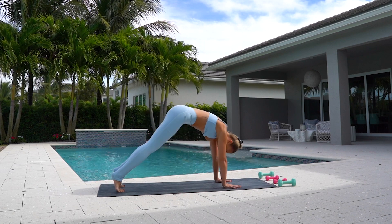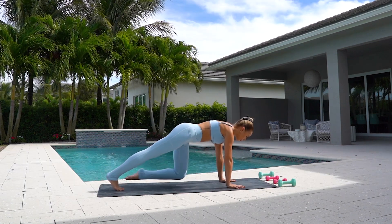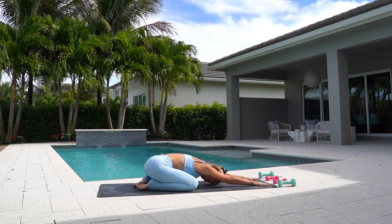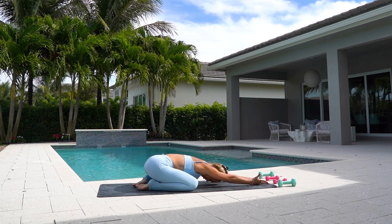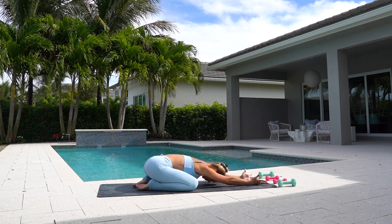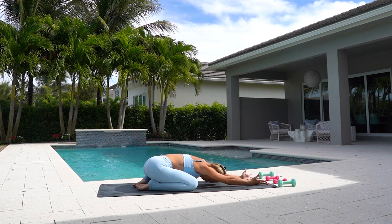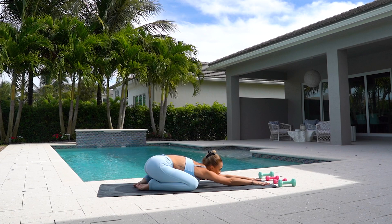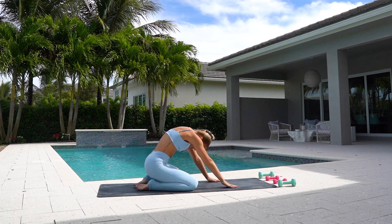Lift your heels, bend your knees and press back into your plank. Lower your knees down and come back into child's pose. Open up your palms, stretch out your hands, walk side to side if you need to. Walk your fingers up a little bit more of a stretch. And roll up.